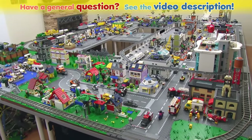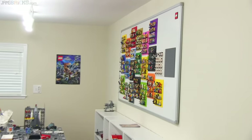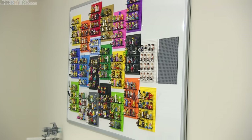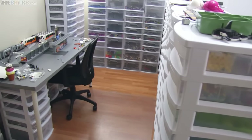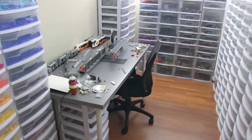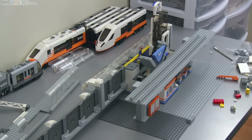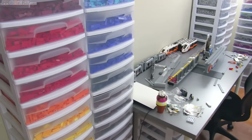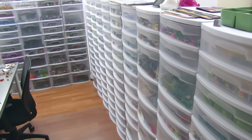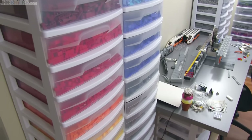Hey everybody, it's Jang here in my main Lego room. Last time I showed you a major feature it was the collectible minifigs wall over to the right. Today, rather than turning right, I'm going to turn you towards the left. I haven't shown you my parts collection since 2014 in a completely different house. I'm going to take you through these bins now — these bins have all of my Lego parts.